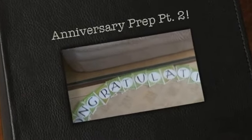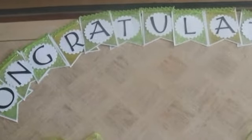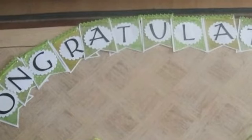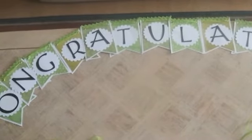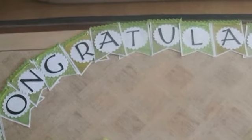Hi everyone and welcome back to our 40th anniversary planning part 2. I don't know how much time I'll have this week because there's 6 more sleeps till we renew our vows, but I wanted to show you what other things I've done in the planning.